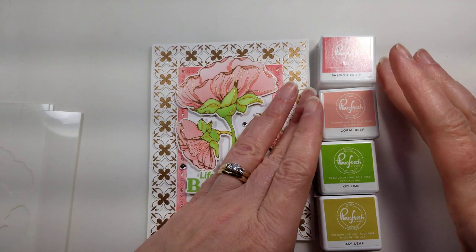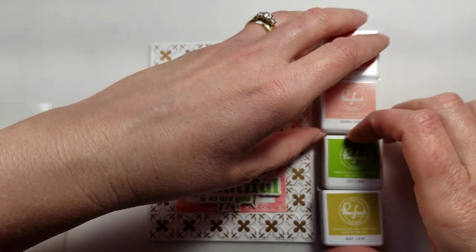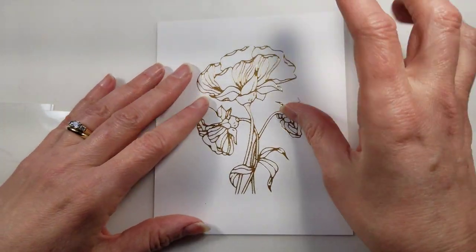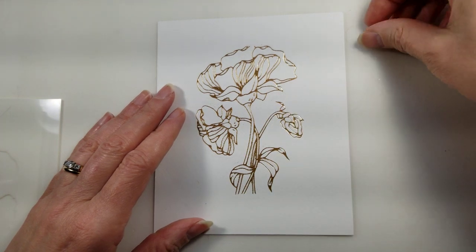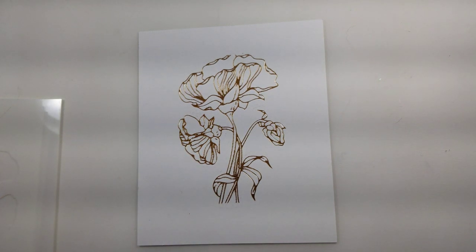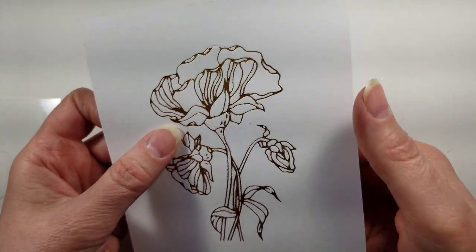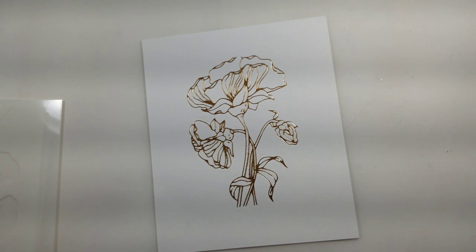The stamp inks I'm using are Passion Fruit, Coral Reef, Key Lime, and Bay Leaf. I have a lot of this stuff already cut so this way I'm not having too long of a video. I used the pink gold foil and heat embossed the image. If you do not use a foil machine, they also offer this in a stamp set so you could always emboss it in rose gold if you wanted to.